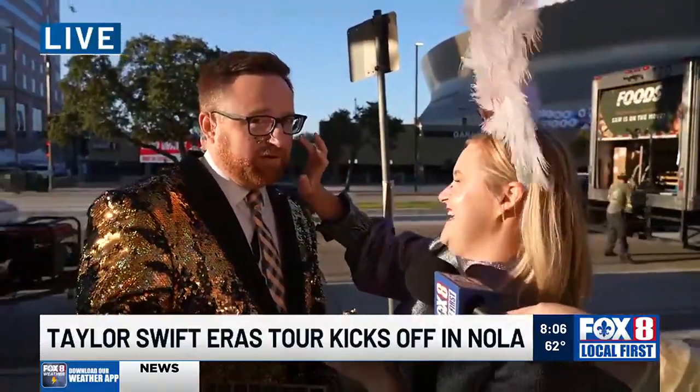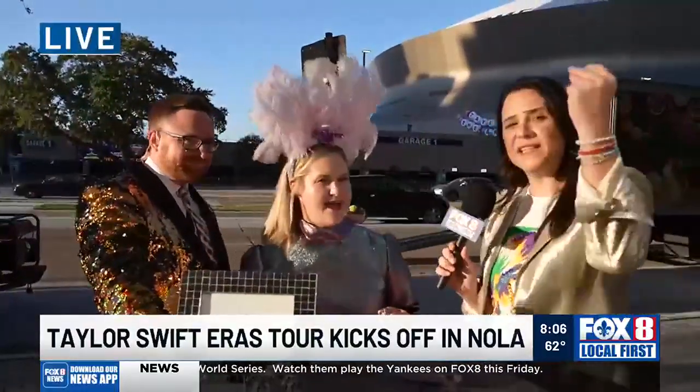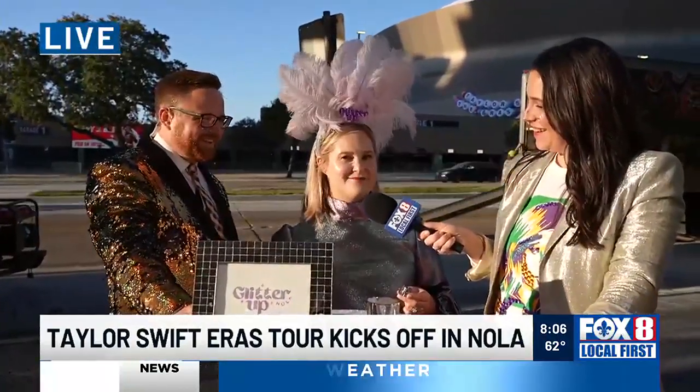It looks so good! Where can we find the glitter if folks are out there — Swifties in town wanting to get some? Absolutely, last-minute Swifties, you can get it on Magazine Street at Pippin Lane, at Judy's at the Rink on Prytania, Alligator Eyes, and Bella Gifts to Go.